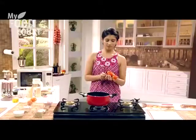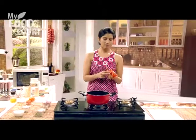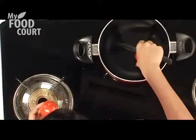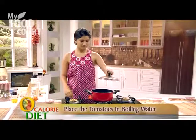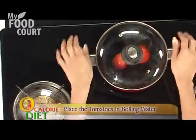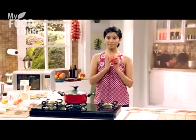Make a simple X on the base — just enough to go through the flesh, but not so deep that the water will fill it in. Just place the tomatoes in the boiling water. While those are boiling, let's start preparing the bell pepper.